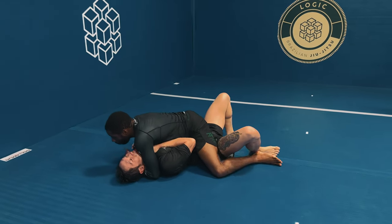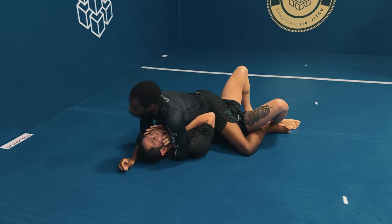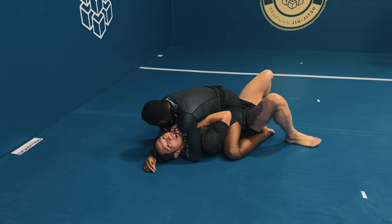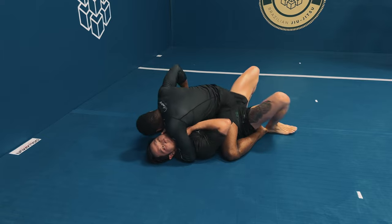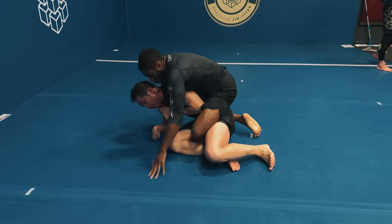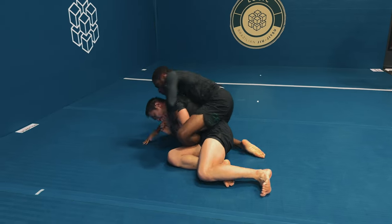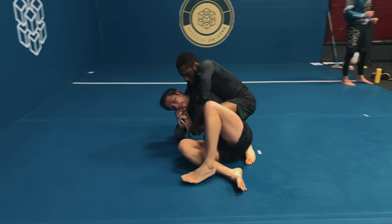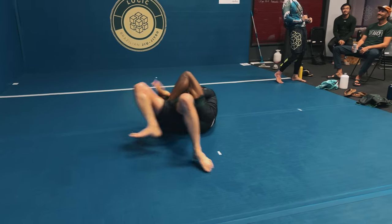Now that I'm in side control, I make it more difficult for Andy by transitioning into the mount position. I solidify the mount by bringing my knees closer to his shoulders. He realizes he's in a bad spot and hits a massive hip bridge, but I post on my left arm and float above him. My left leg becomes my first hook, I sit to my right leg, roll him over my right leg, and take the back position.